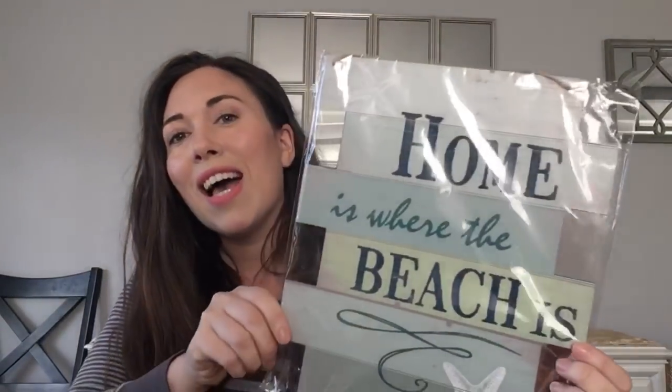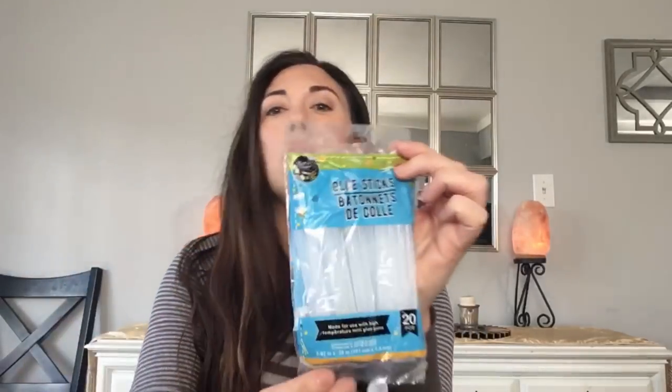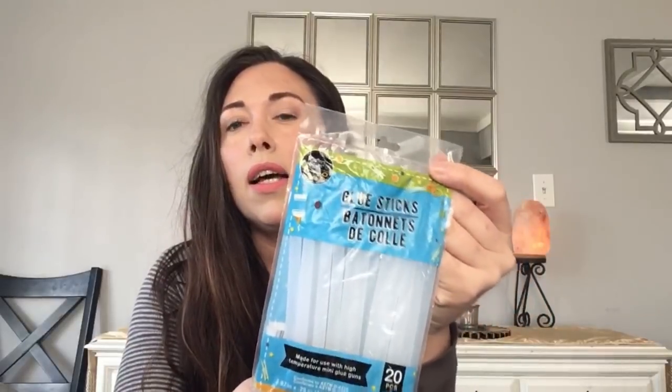This sign says 'Home Is Where the Beach Is' and it's going to somebody special — my best friend just moved far away near a beach. It's so pretty, it has blue and beachy colors, seafoam colors, little starfish. It has twine to hang it. I love these signs, I hope they keep making them.